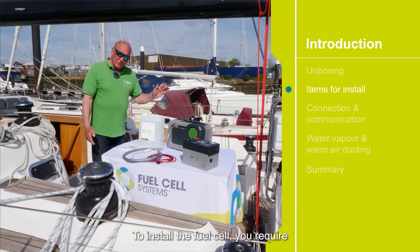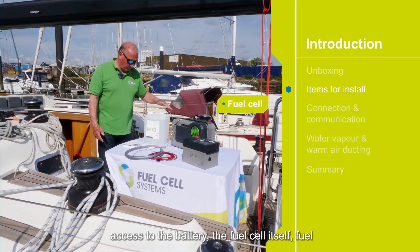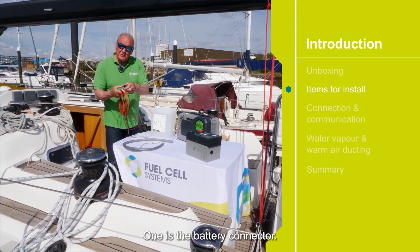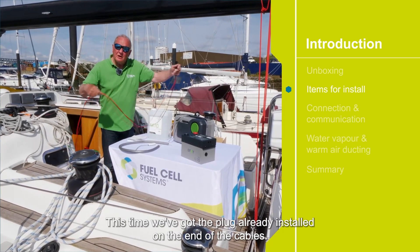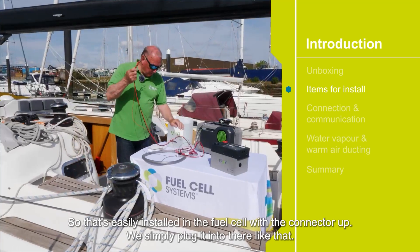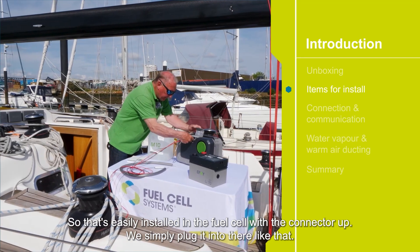To install the fuel cell you require access to the battery, the fuel cell itself, fuel, and three other items. The first is the battery connector. We've got the plug already installed on the end of the cables, so it's easily installed in the fuel cell. With the connector up, we simply plug it in like that.